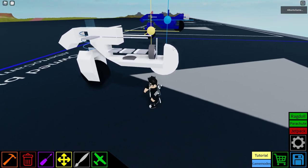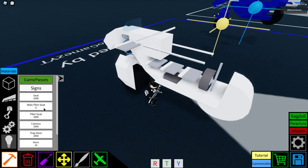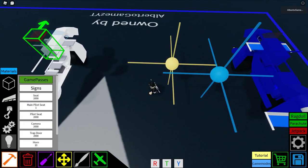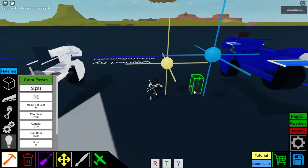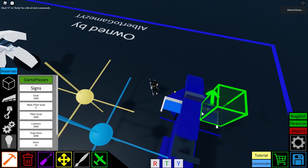Then we have this — we gotta put this in here. One, two — then we need to get a seat, a main pilot seat. Allow me to change this. You need to just put it in here like that, and we're going to put a normal seat in here like that.